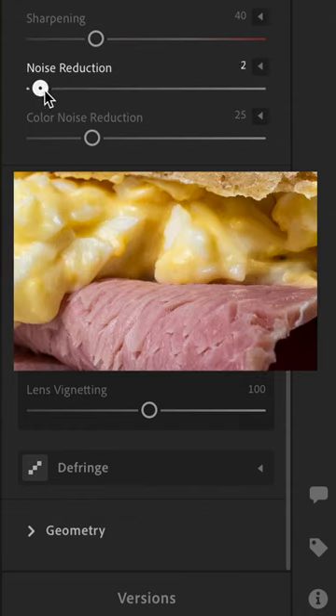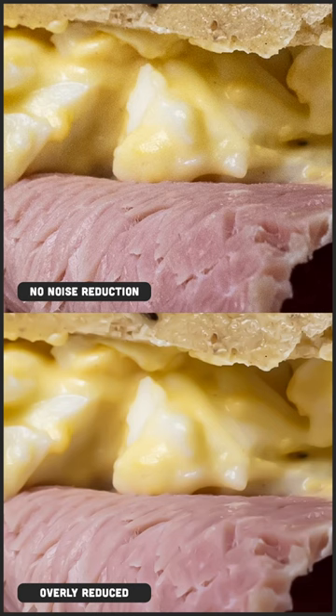Luckily, there is a aptly named feature called noise reduction. You can slide this and what it's going to do is merge the colors and all the pixels, smoothing them out so it looks less grainy. However, please be careful when using this, because the more you slide noise reduction, the less sharp and less definitive your image is going to be. It's a fine line between getting less noise and keeping your photo sharp, so use this tool wisely.